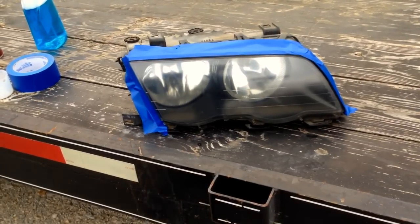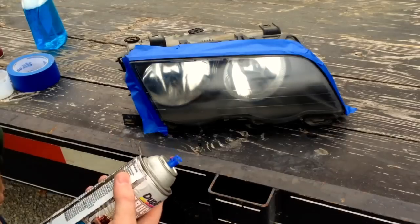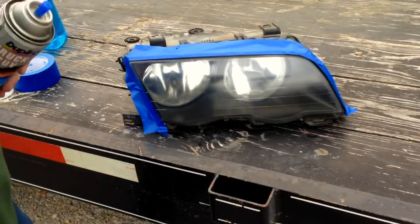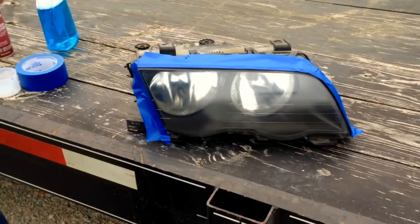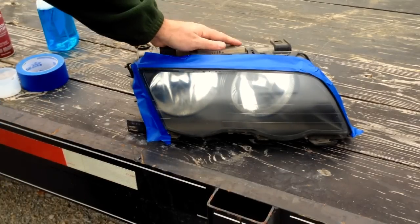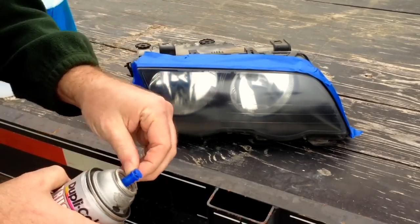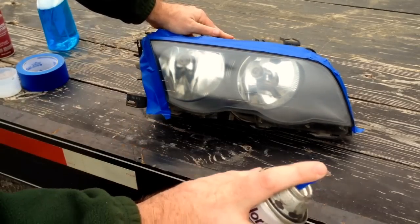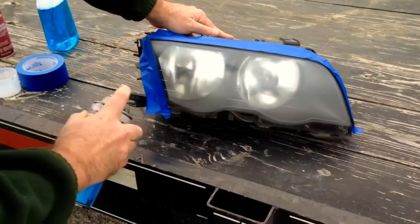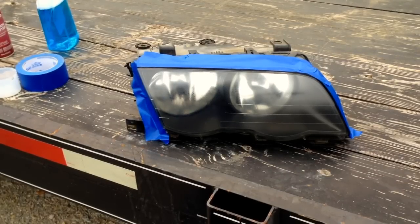All right, we're back - it's been about 10 minutes. If you don't let this promoter dry all the way and you go to spray the clear coat on, it could fish eye it. So we're going to take our clear coat and first do a tack coat - just lightly mist it on. We're going to let that sit for about five minutes, let it tack up, and that's going to keep the next coat from running. We're going to do two, if not three more coats on it.